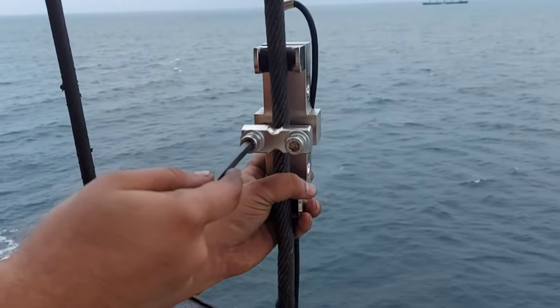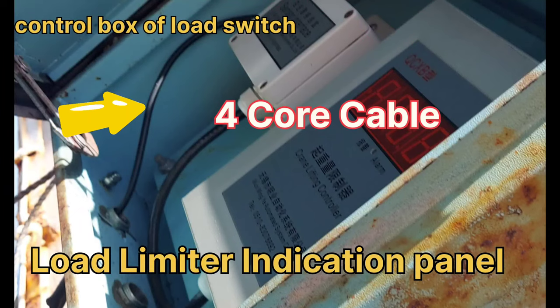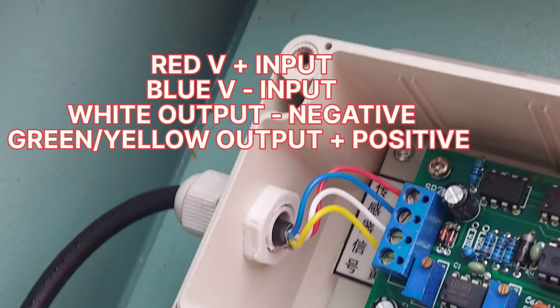We have successfully lined up the wiring from the load limit switch to the load limit device. This is a 4-core cable and the wiring connection is made according to the diagram. Red and blue are 24V DC input, and white and green are the output to the load limit device.